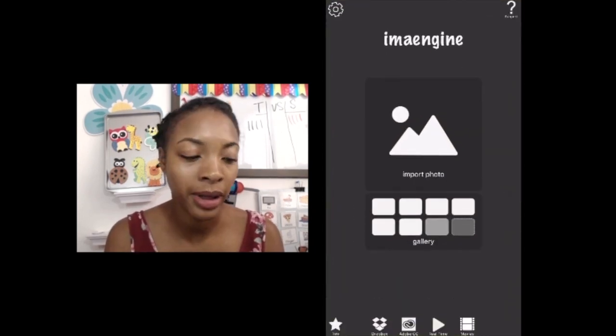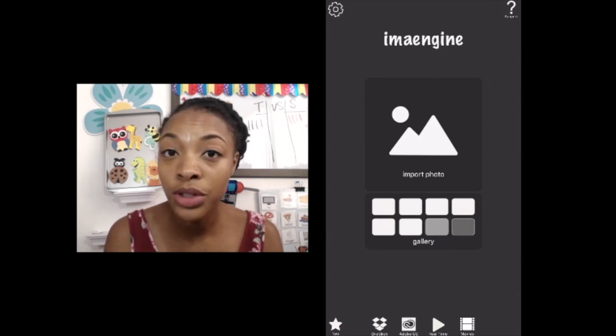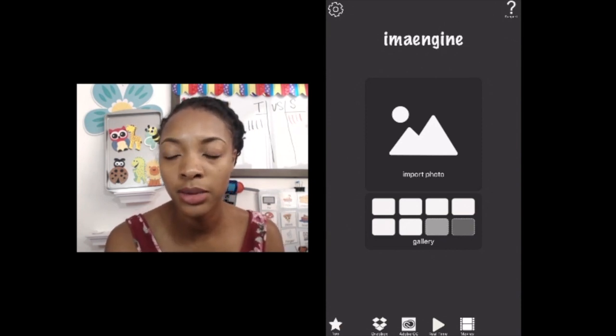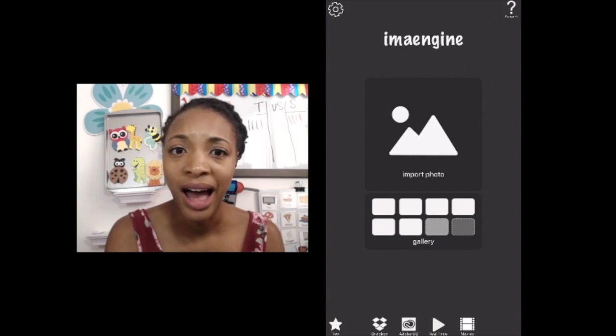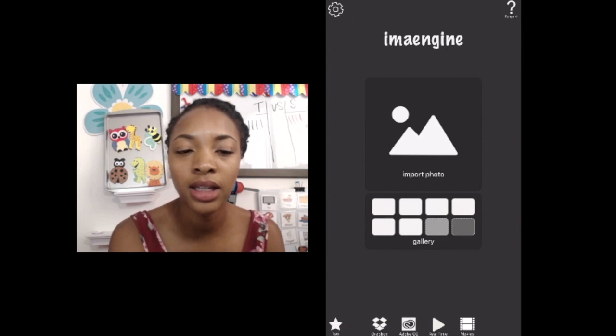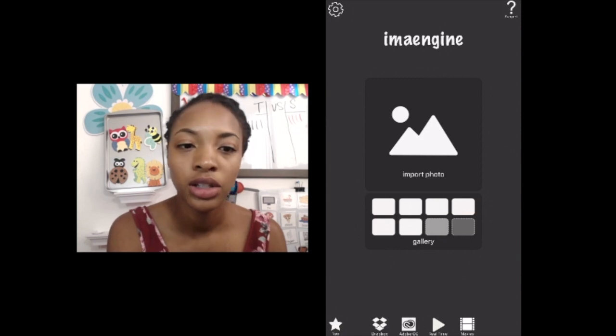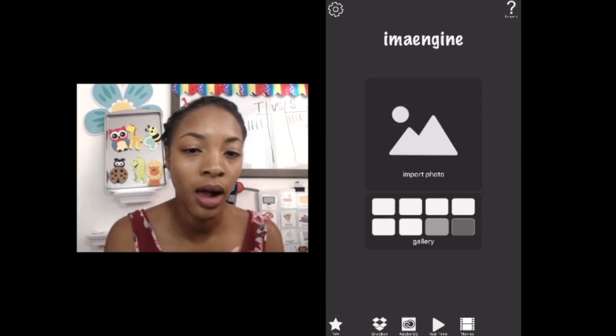So you open that up and it'll come up like this. This is for iPhone only — I don't know what you can do for Android or Samsung because I don't have one. I know Snapseed is another one that someone mentioned, but I'm not sure if it's for Android either.